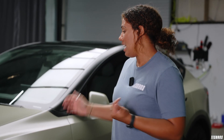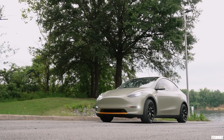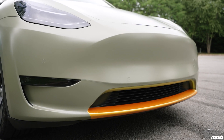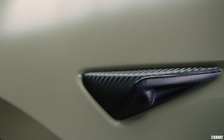We wrapped it in the Avery satin khaki green. I love this color. G and Rob did a great job, and this color actually looks even better in the sunlight. If you watched the video series, it might look a little different to you — initially we had gold accents all around, but I realized that wasn't really my vibe, so we switched it up to black carbon fiber accents all around.